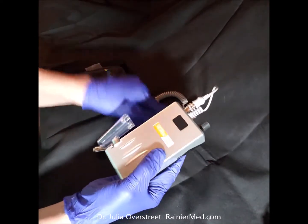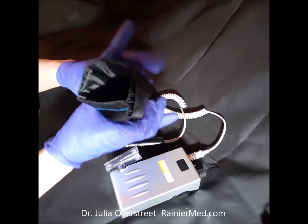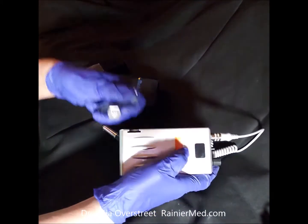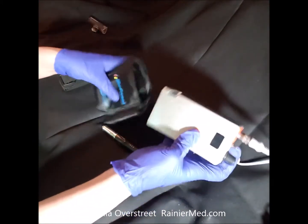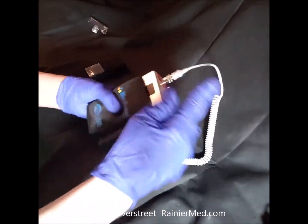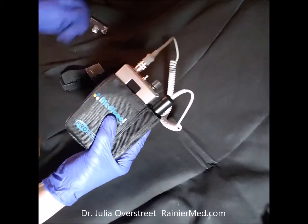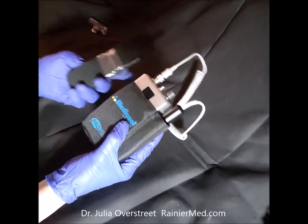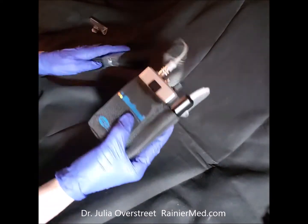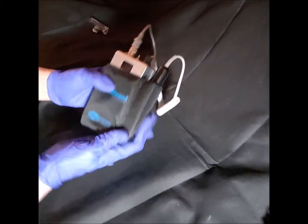These are delicate pieces of equipment — you don't want it falling over and bumping. This also comes in the kit: it's a pouch that can go on a belt. I'm going to quickly take that off because it won't fit. That's how easily this works. I'm going to put that in the pouch — very strong, heavy-duty pouch. Little side pocket for the handpiece. It comes with a strap that you can put around your waist or over your shoulder, and it also has a belt loop in the back. That's a very nice, convenient way to protect your unit as well.